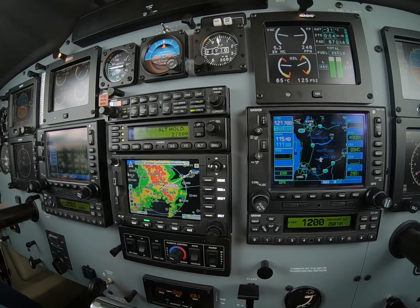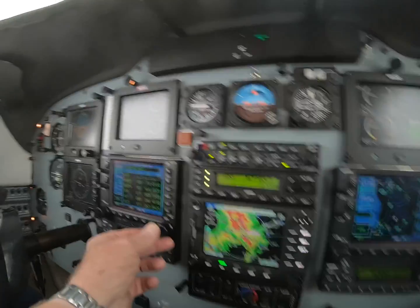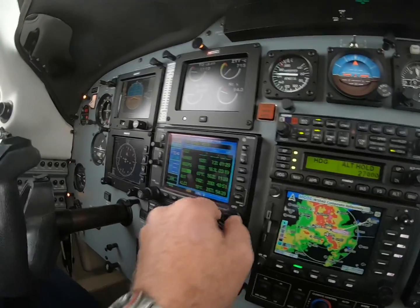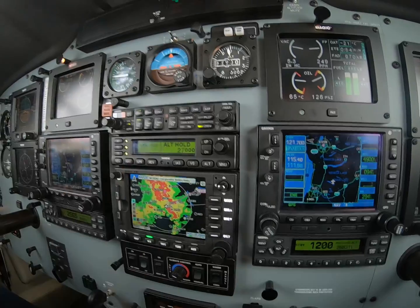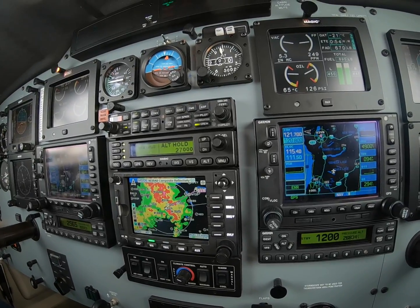In a minute we'll probably just go on direct Syracuse. So why don't we make that happen? We'll go direct, enter, switch to NAV, and see what happens — literally.